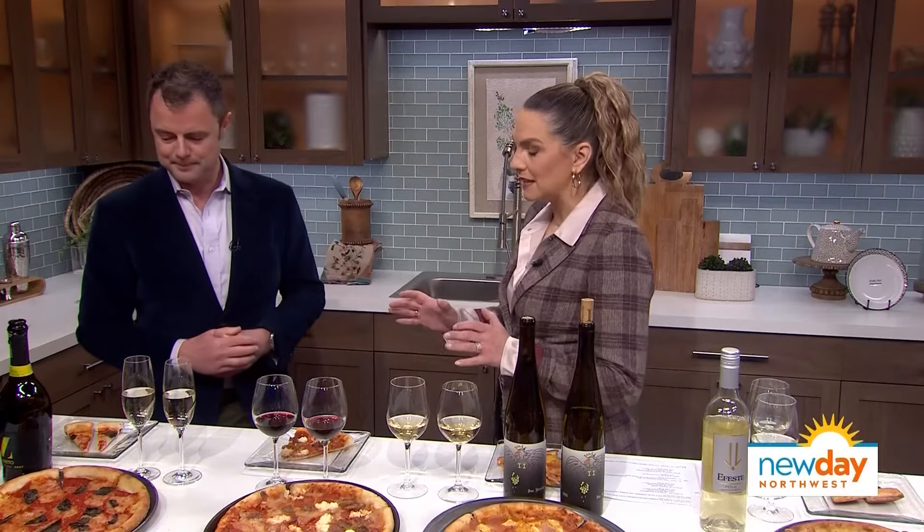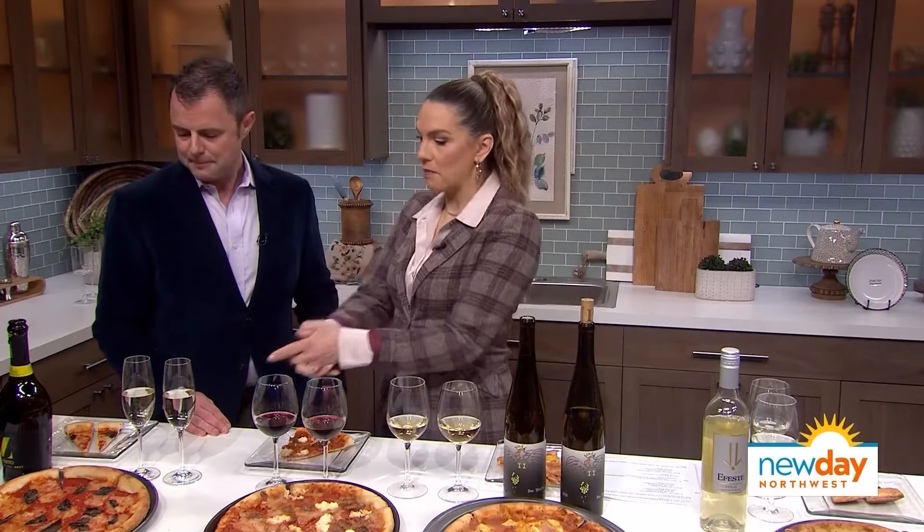Beer goes great, of course — it's refreshing, you drink it cold. But my argument why wine is better is that wine has acid, which brings freshness. When you take a sip from your glass, everything just gets washed away, makes your mouth water, makes you want to eat more. And it's less filling too. We have a whole host of wines here and probably ones that you're not expecting. It looks like we've got bubbles for the first one.